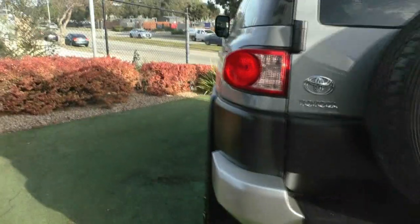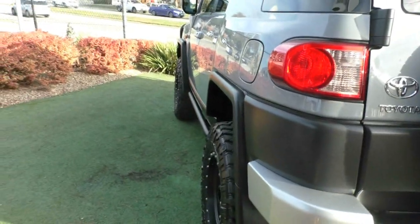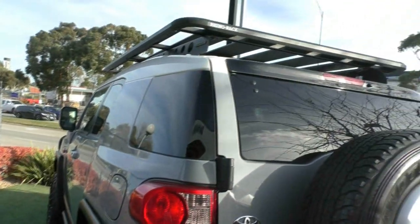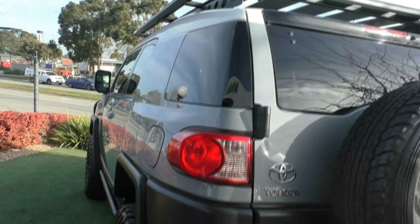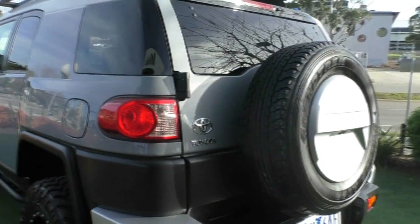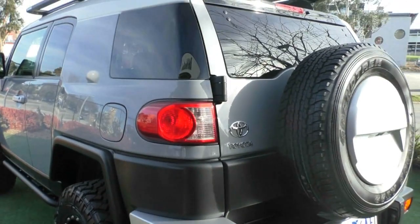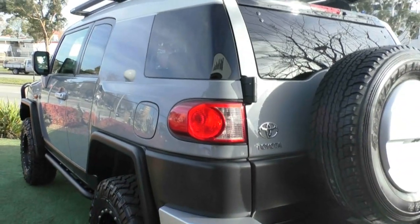Coming round now to the passenger side, if you look from this angle down the length of the car, you can see that the back windows are darker than the front windows. This is because there is privacy glass, which helps keep what you've got in the vehicle away from prying eyes, but it does not offer UV protection. I'd really recommend talking to Kylie, our pre-delivery coordinator, about getting some tint on those windows.